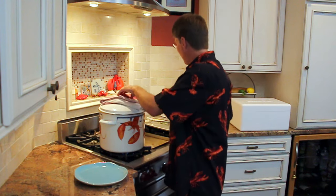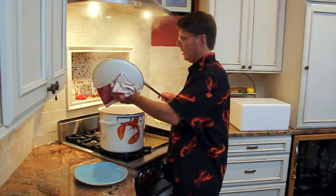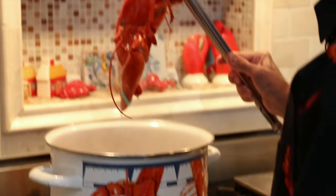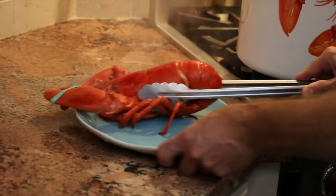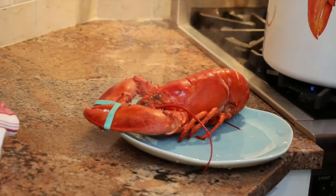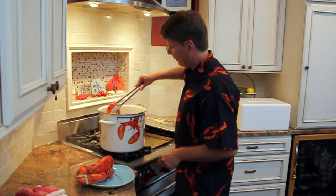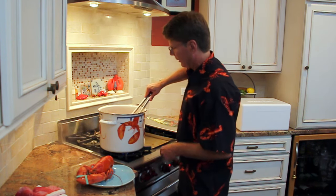The lobsters are done, the timer has gone off. Be careful — always use tongs. Look at how beautiful that looks. That is one of the finest dinners in the entire world, and look how beautiful that's going to look on this plate too.